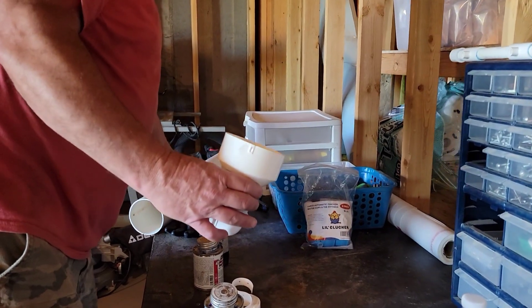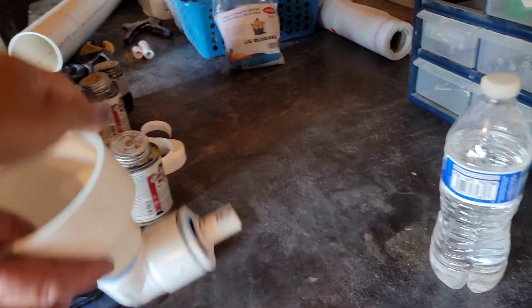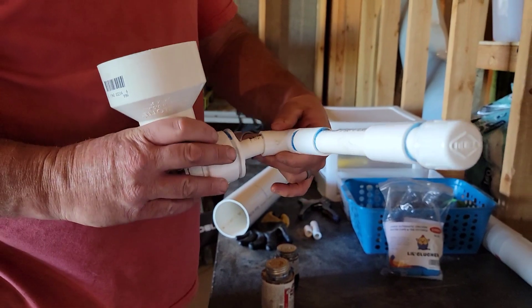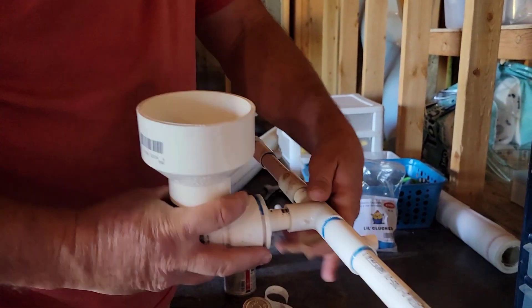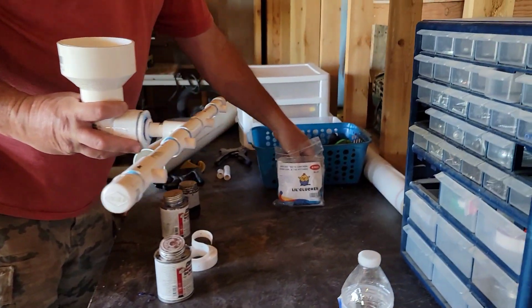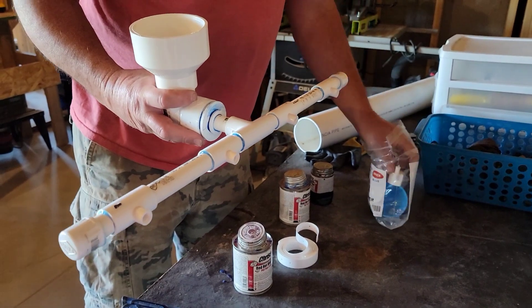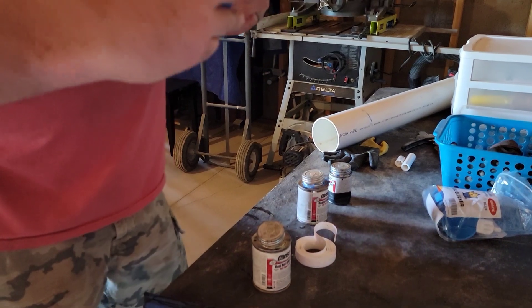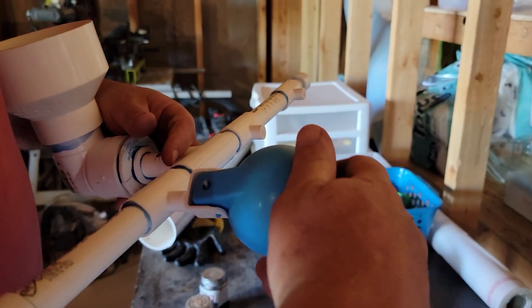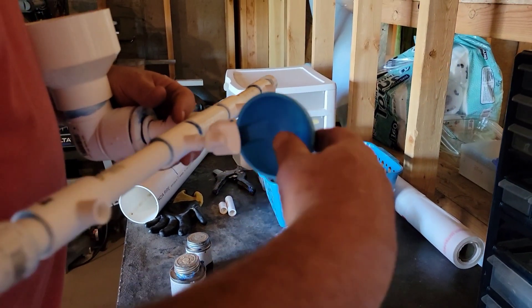So that's the bottom — they look like this. It hooks up to the bottom of the tube like that, and then they have these little watering nipples. If I can get one out — it's like a little drip. These screw in there. So we'll have four of those all together.